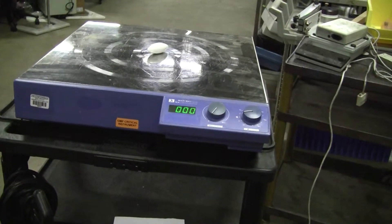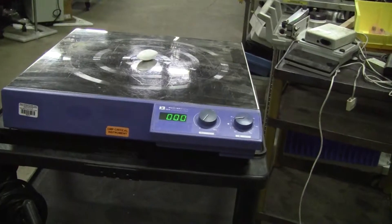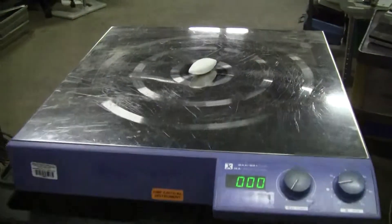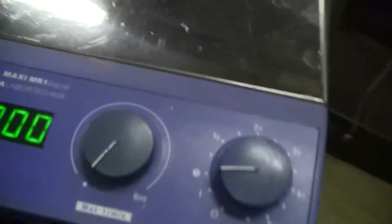Hi, this is Jim from HitechTrader. We're looking at an Ika Maxi MRI Magnetic Stirrer. It's a big one. It's got a top of 19.5x19.5, stainless steel, digital readout.